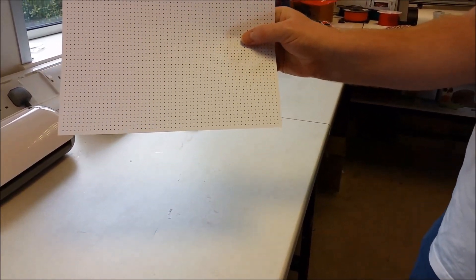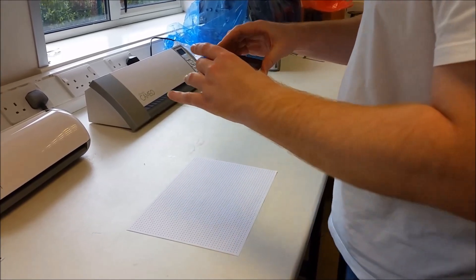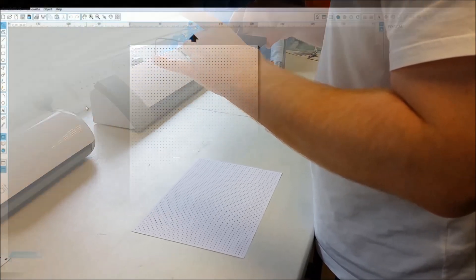Here's our printed sheet, so we make sure it's on a nice flat level surface, get our camera, make sure we keep it square within the frame and just take a picture of it ready to import it back into the software.